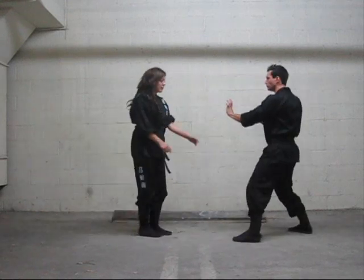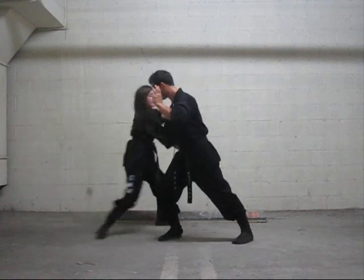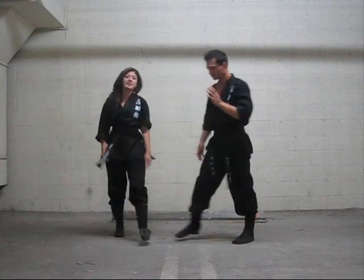One more time. He throws the hook, step back, lock the shoulder, and punch. Practice that, be safe.